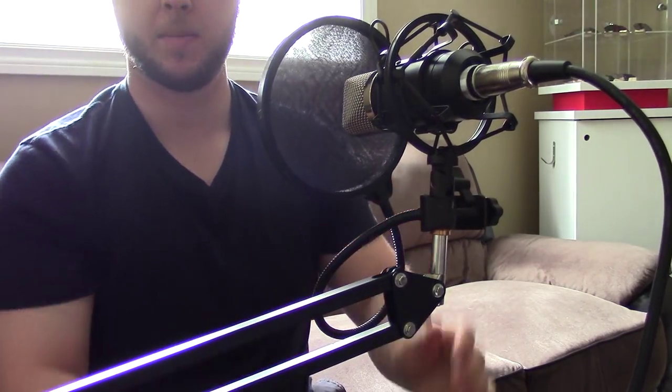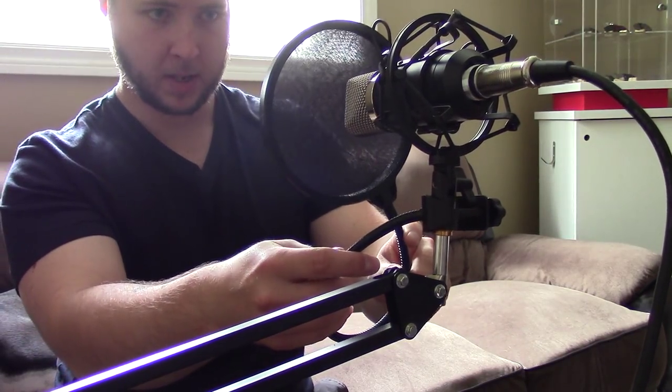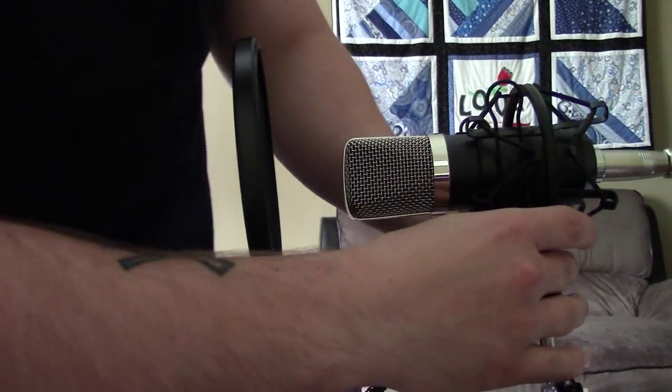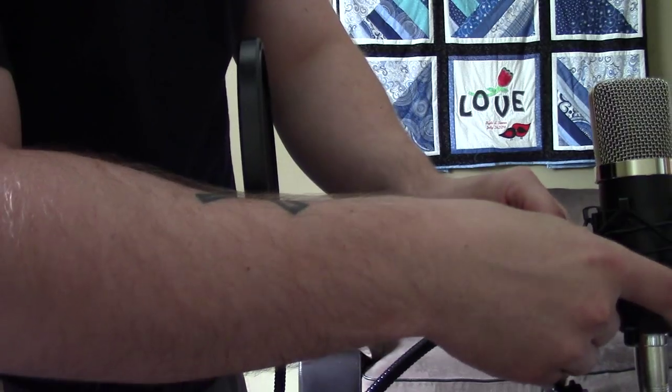All the mounts on this thing are set up in such a way that you can put it in any way, anywhere you want — it doesn't really matter. So far so good. Let me just rotate the mic to how it should go.